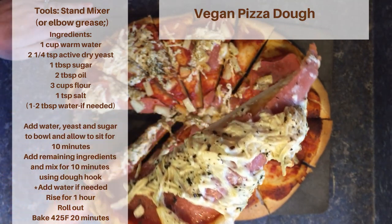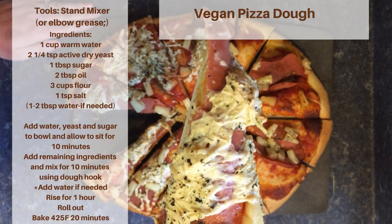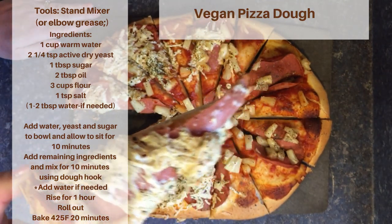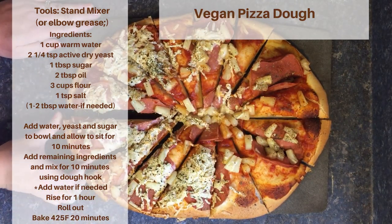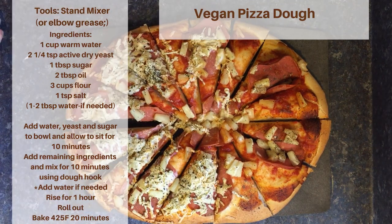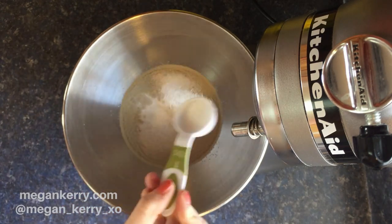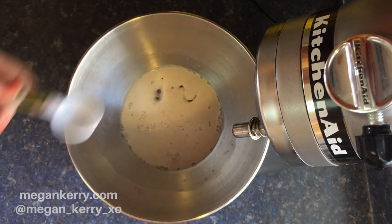For this recipe you're gonna need a stand mixer, or a little elbow grease to knead out our dough. We're gonna be using some warm water, active dry yeast, sugar, oil, flour, salt, and maybe a little bit more water if we need it.